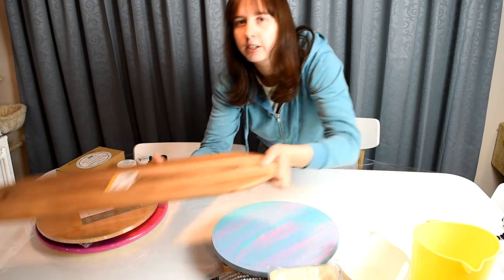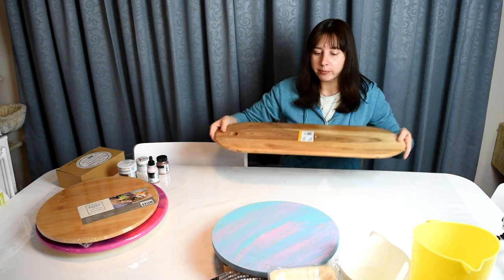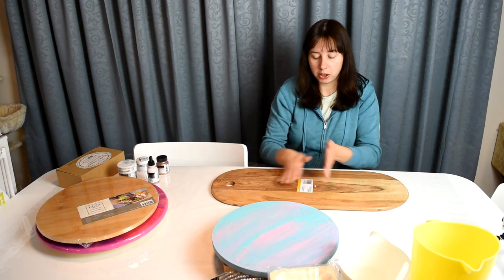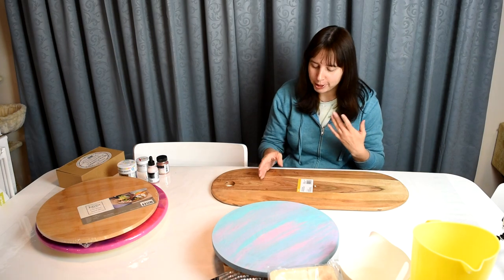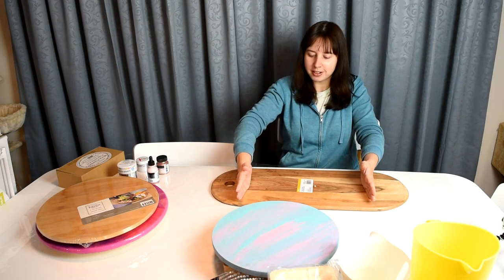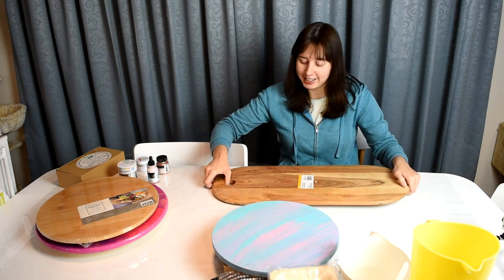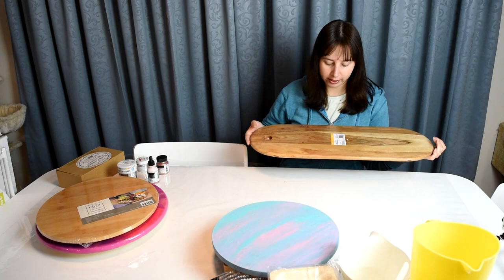I also got this long acacia serving board — super pretty and a bit weighty. I see people do resin on cheese boards and they usually just use a section of it and leave the rest open for food use, since resin isn't meant to have food directly on top. I was thinking with how long this one is, even if I cover both ends there'll still be space in the middle for cheeses and other foods. It cost $16.